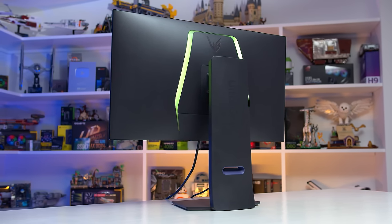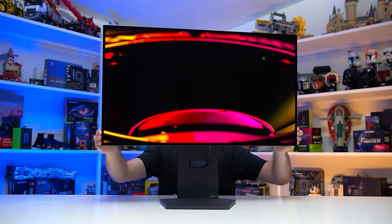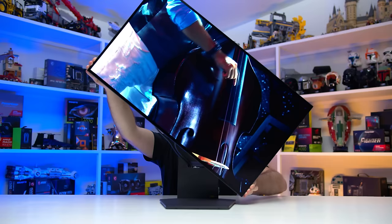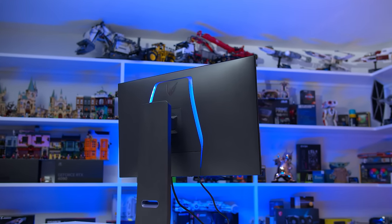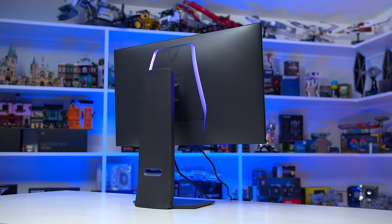The stand is sturdy and supports a great range of motion, including plenty of height adjustability — this display gets taller than any of the QD OLEDs I've tested so far — and there's support for swivel and pivot adjustment. There also appears to be an active cooling fan inside the 32GS95UE, though it has been virtually silent during operation, and I only noticed it when putting my ear right up to the cooling vent along the top edge of the display.